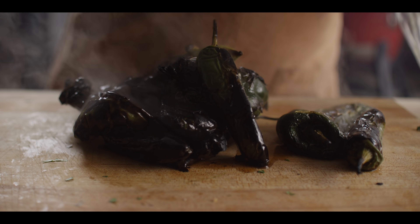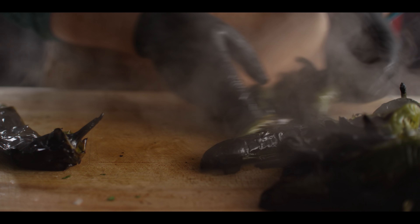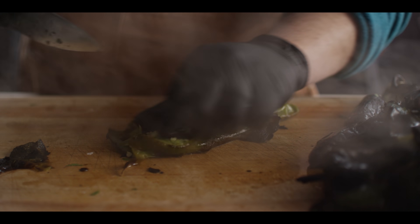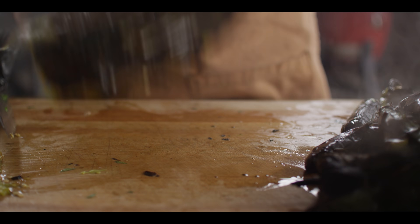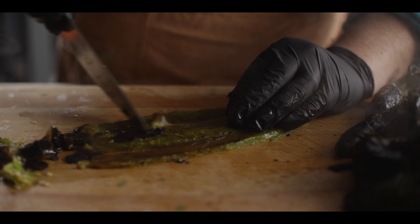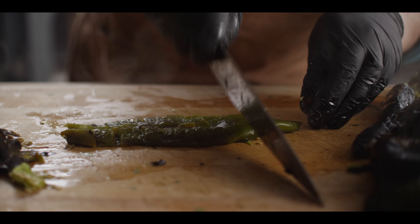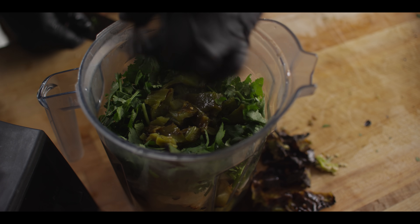We've got a bunch of cilantro — I'm going to save just a little bit for garnish, but the rest, stems, leaves and everything, can all go into the salsa. Our peppers are coming out of the bag — they're steaming hot. We're going to take off the stems, take off the skin, and get the seeds out. Split it open, scrape the seeds out, flip it over, and peel or scrape that skin off. What you're left with is this really tender, smoky flesh of the pepper without that papery skin. All flavor. We're just going to break these down one by one and throw them in the blender.